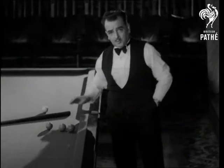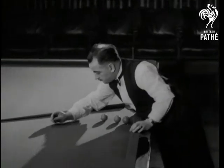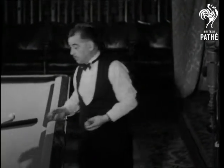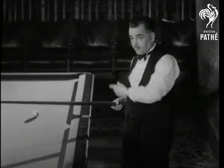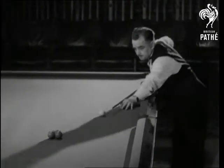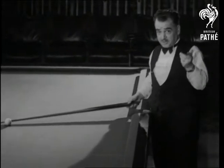Firstly, I take a matchstick which I put up on the table. And now I surround it with three snooker balls. And taking a heavy stroke from over here, I endeavour to knock down the matchstick. But the matchstick just remains put. But it's easy when you know how.